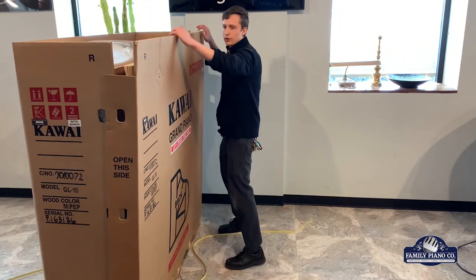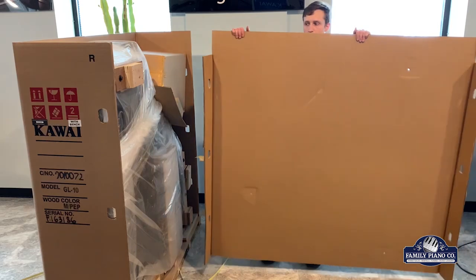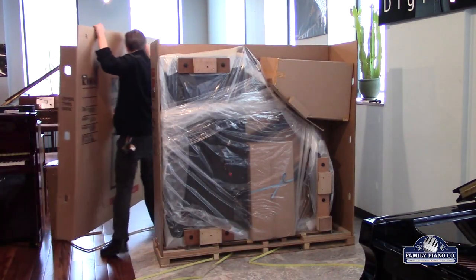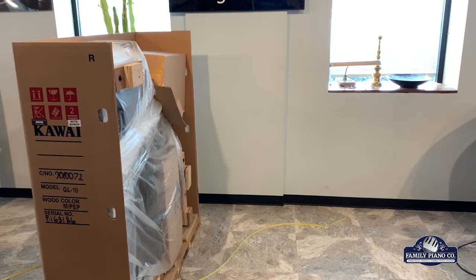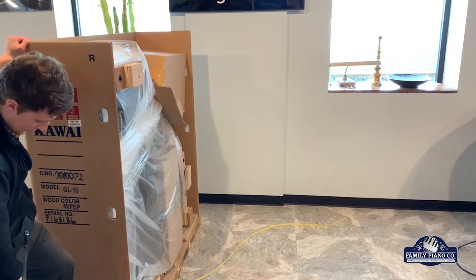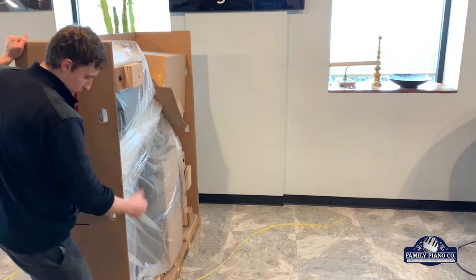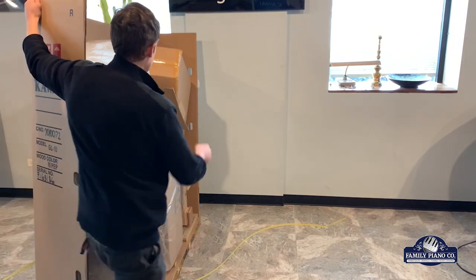Now comes the moment of truth — we switch the first panel off, so this is kind of what it looks like going on the one side. Now this side is going to be kind of nailed into the board here, but luckily with a little bit of force, we get that.